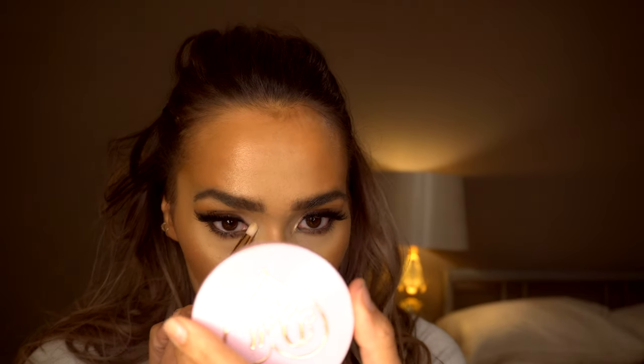Then just to seal everything in, I'm going in with the Revolution Pro Supreme Hold finishing spray, and then one more time I'm going back in with the Doll Beauty highlighter and popping this onto the inner corners. I love this highlighter — it's so pigmented and it really gives you a strong highlight. And this is the finished smokey eye look, I hope you enjoyed!